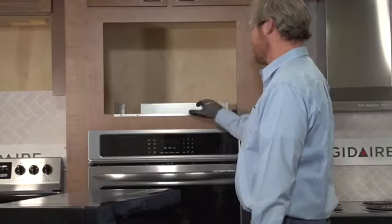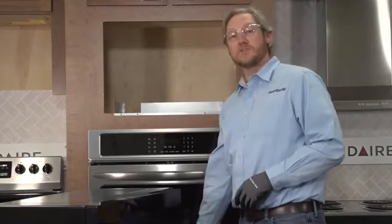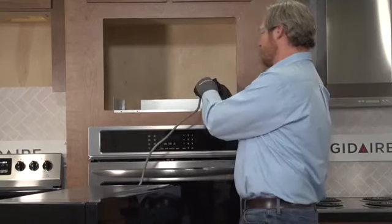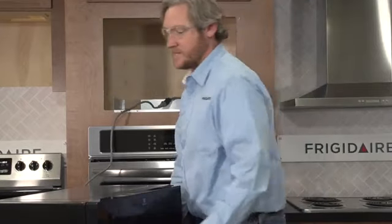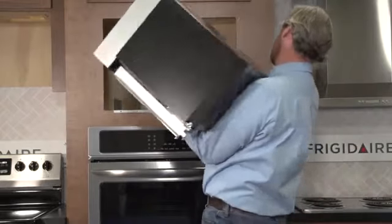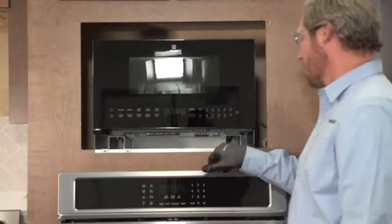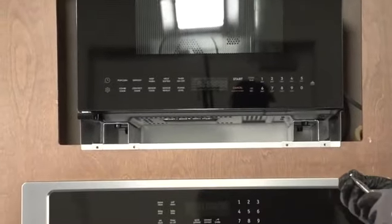With the base pan installed, we can slide the microwave in. Make sure to connect your power supply first — I've got a long lead so I can connect it before sliding the unit in. If the brackets are affixed properly, it should slide in pretty easily. Once the unit is slid all the way back, I run the four screws in the front through my pre-drilled holes to secure it in place.